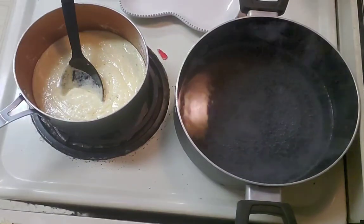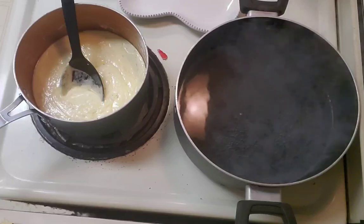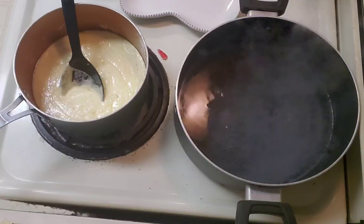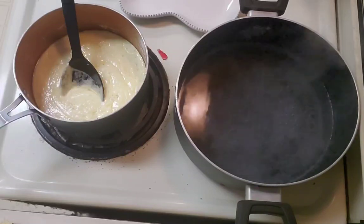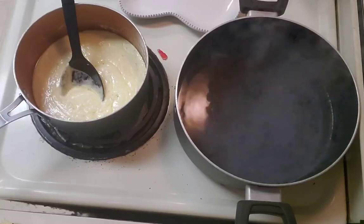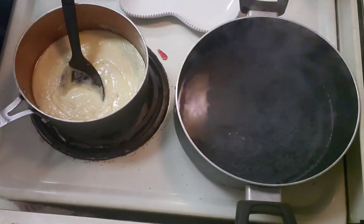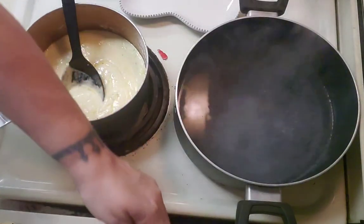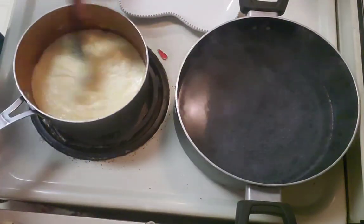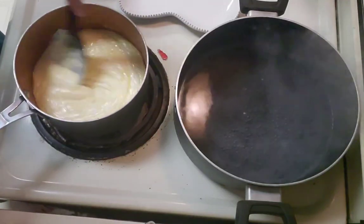Can you smell that garlic? I'll pour myself a glass of strawberry lemonade while I'm cooking.